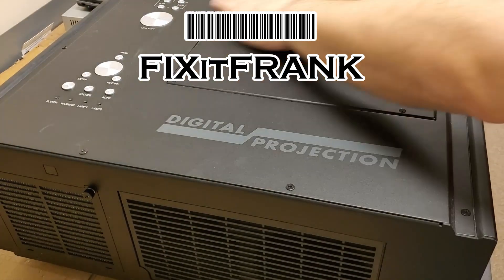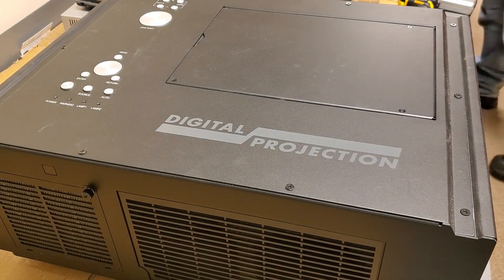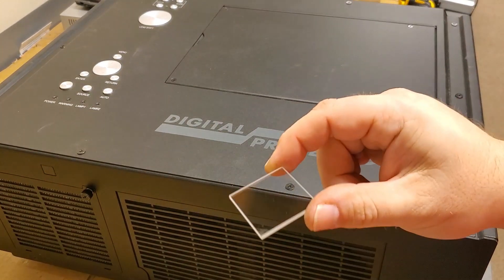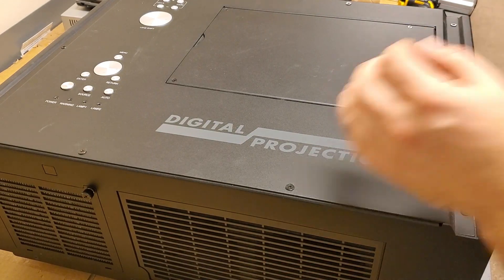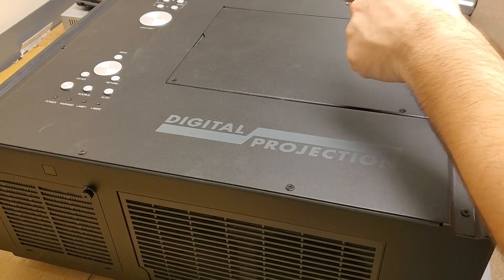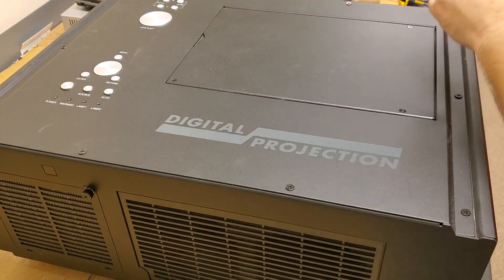We've got a fun one today — a Digital Projection EV 7000, a very high-end projector. This one is here because it had some aftermarket lamps made by another company who didn't put a good lens on it. The lens started to get hot, and the coating melted off. When both lamps were shining inside, it hit a cold mirror — a cold mirror is a special piece of glass that allows infrared wavelengths through while reflecting visible light into the projector, so it doesn't send IR light inside and heat up all the optics. In this case, the lens let too much IR into the cold mirror and burned it up.